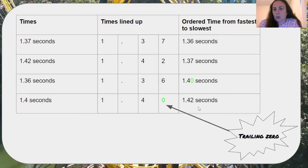Here they are written in order from fastest to slowest. Fastest means that is the smallest number — it took the least amount of time to go through. Slowest is the greatest number, meaning it took the longest to go through.